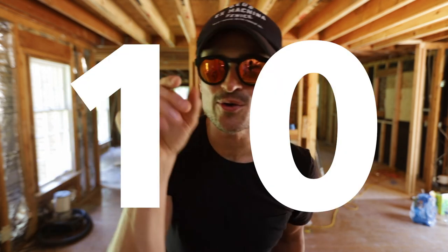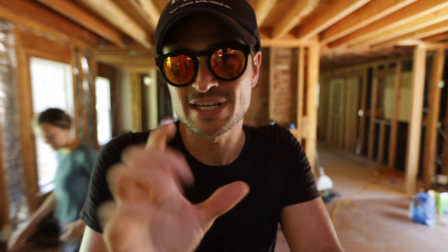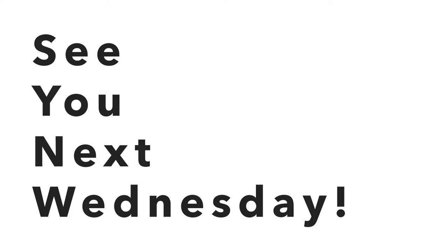And here it is, coming in strong: number ten is friends. Bring your friends. We love you. Hope this was helpful — we'll see you on Wednesday. This was just a short little segment to show you what we're doing. Bye-bye.